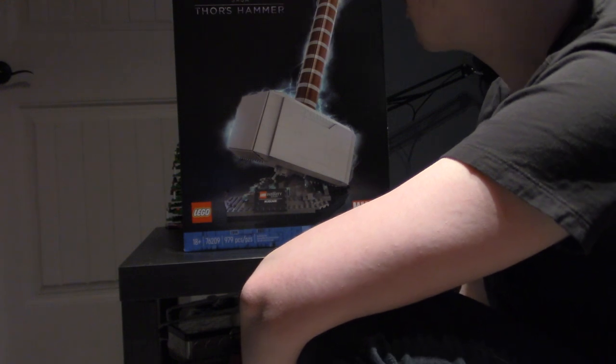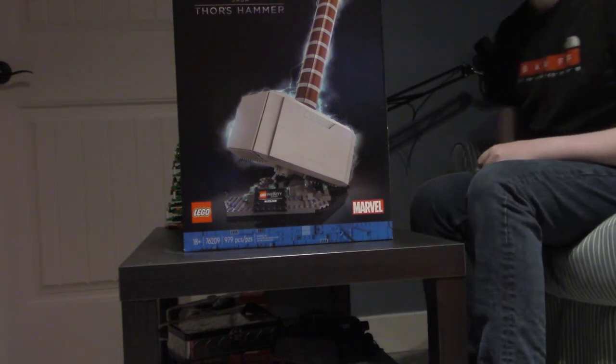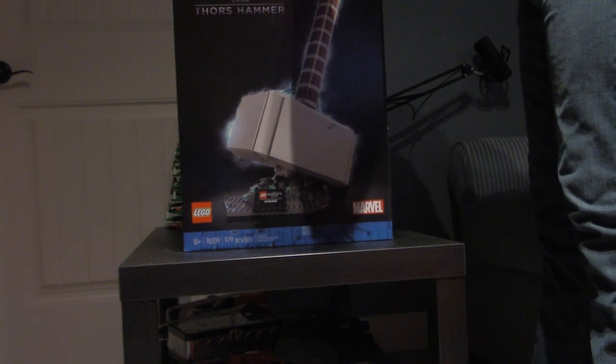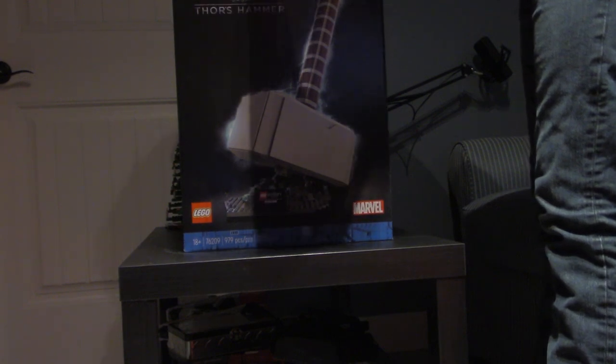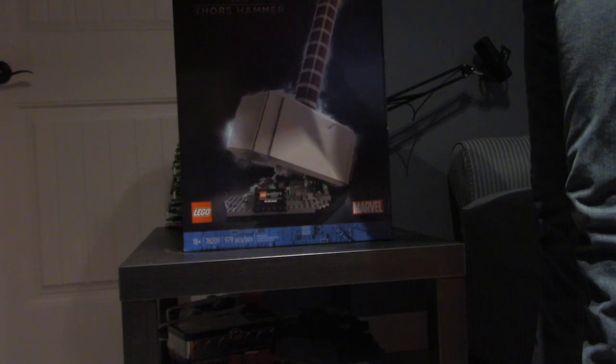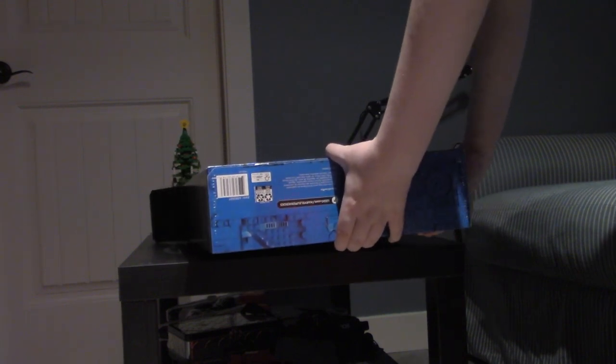I've actually been really looking forward to this. Let's actually get to it — need my scissors and to move my rope so it's not buried under it. Got my trusty scissors here. Let's get this open. There we go — tape's been popped. There's a lot in here. Time to actually empty it.